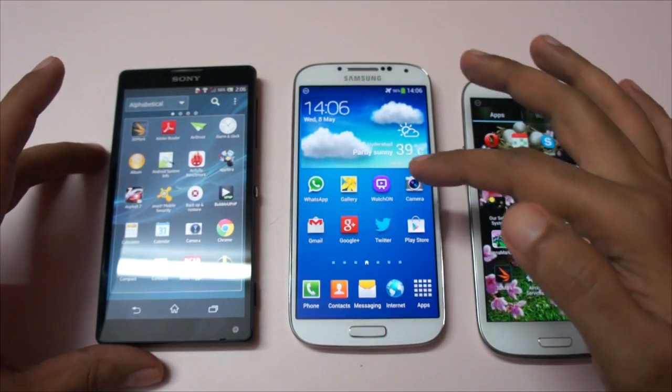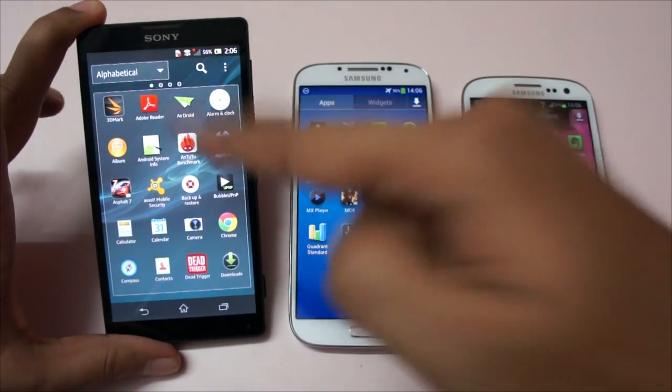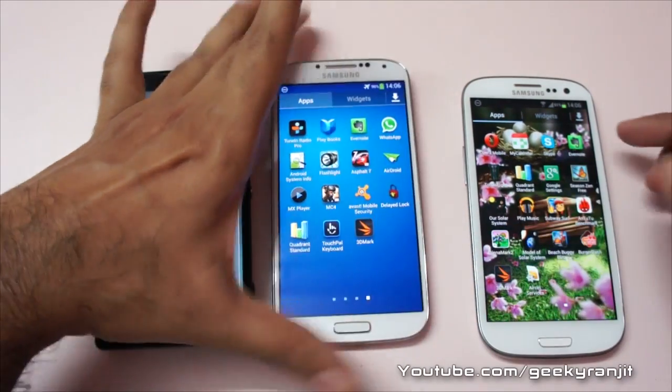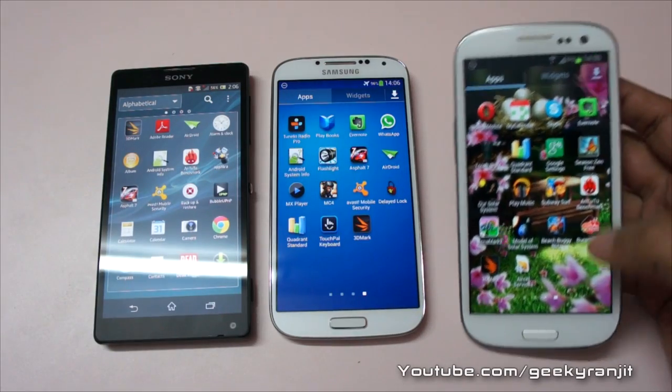So we're going to run the 3D Mark benchmark on all these phones. This is the Sony Xperia ZL which has a quad-core processor. The Samsung Galaxy S4 I have is the octa-core version, and this is the Samsung Galaxy S3 which is again a quad-core version.